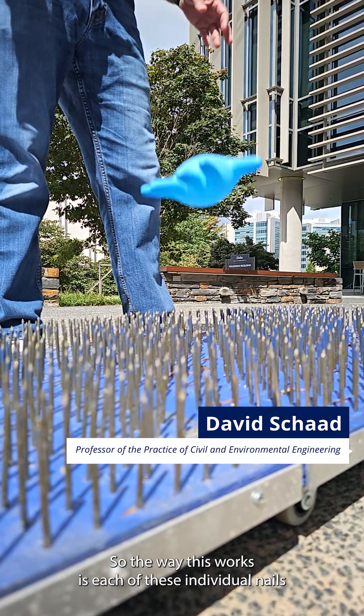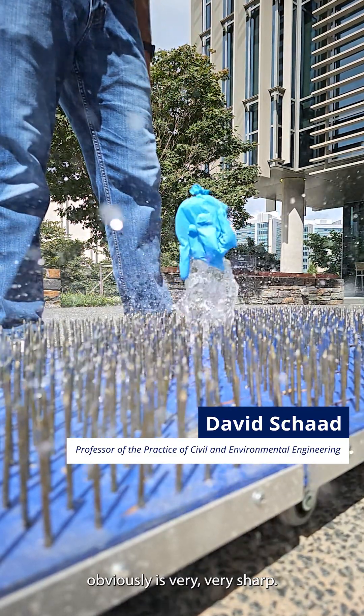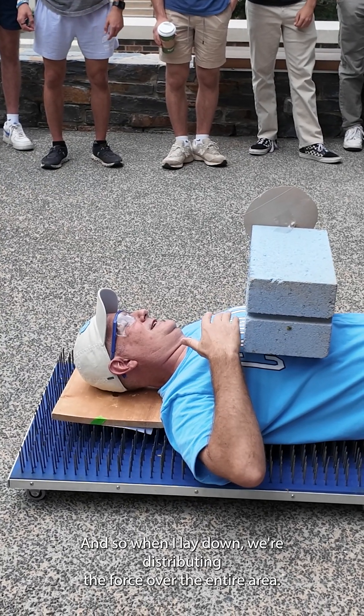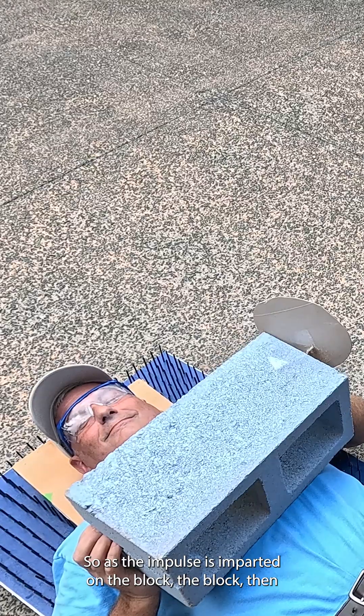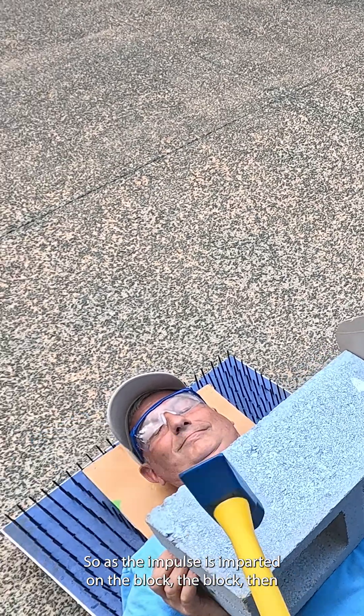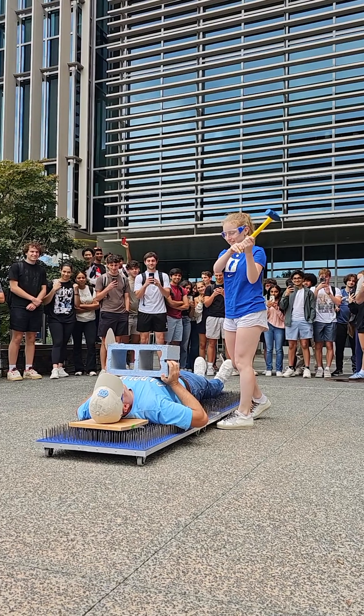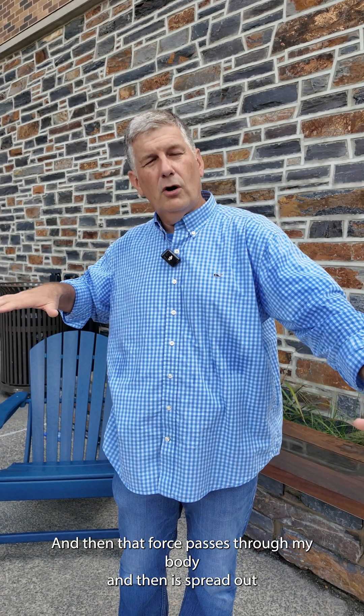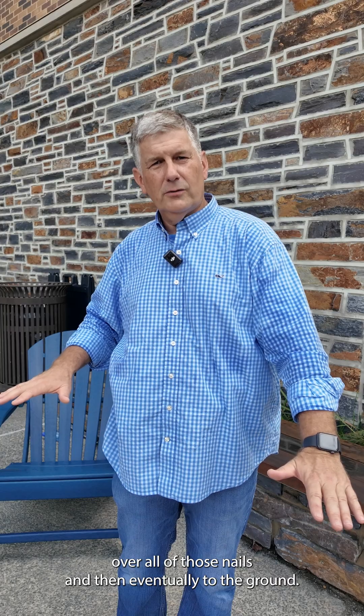Each of these individual nails is very, very sharp. When I lay down, we're distributing the force over the entire area. As the impulse is imparted on the block, that force is spread out over my chest on the bottom side of the block, and then that force passes through my body and is spread out over all of those nails, and then eventually to the ground.